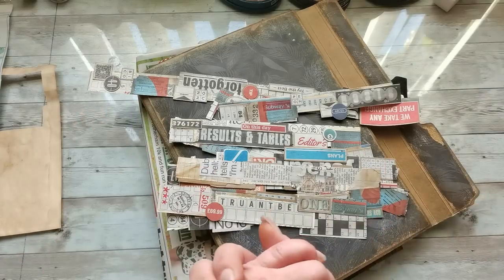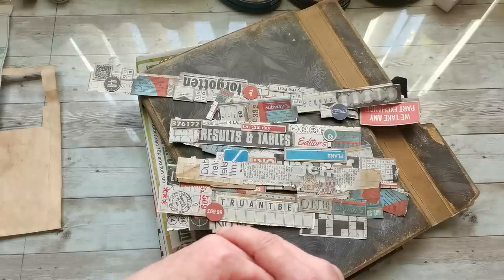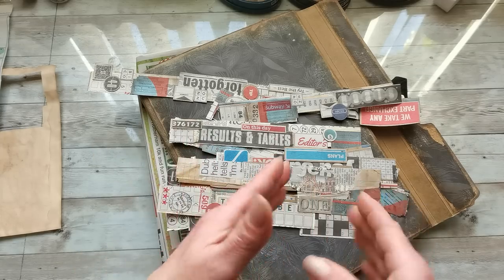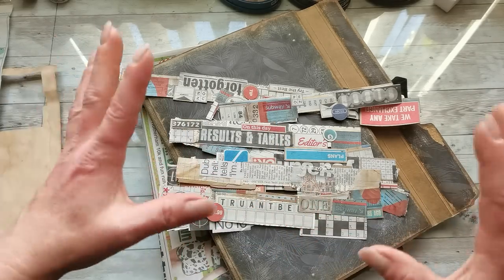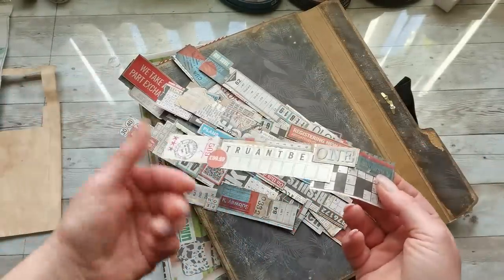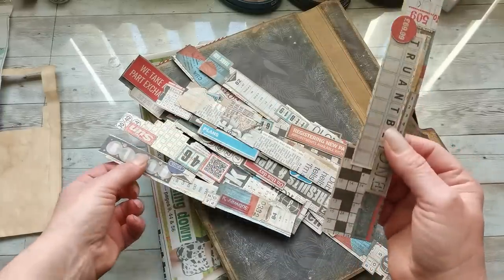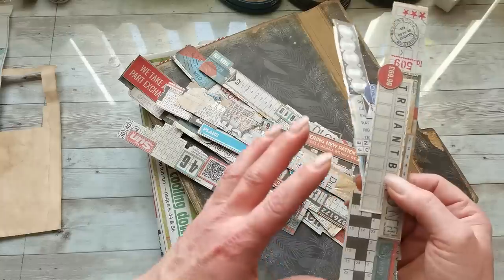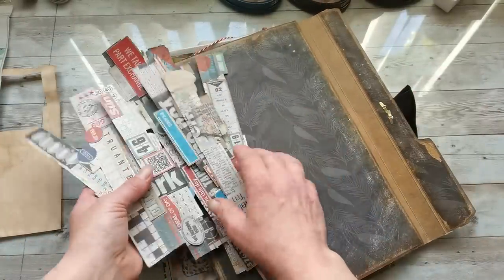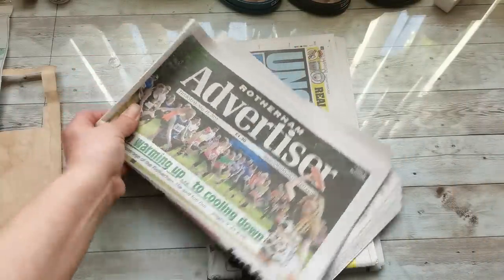Unfortunately, through editing videos for my Patreon and editing videos for YouTube, I somehow lost the first part of this. So I'm going to explain what I created at the start, and then I will put together the rest which I still have on my computer. What I have created here are strips — we're going to create these today again. I never created strips like this on the edge of my journals before, and it's so much fun and it looks amazing.